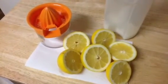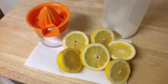Hey there, it's Christina, and I'm at my friend's house again, making fresh squeezed lemonade.